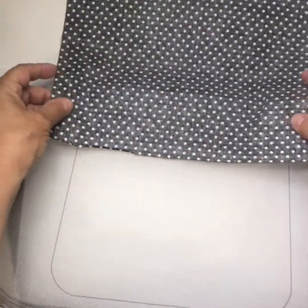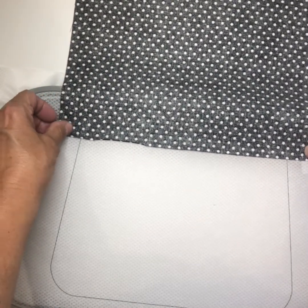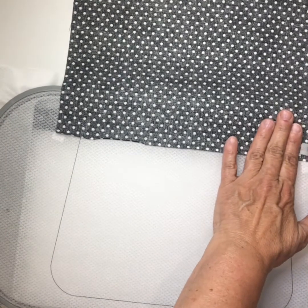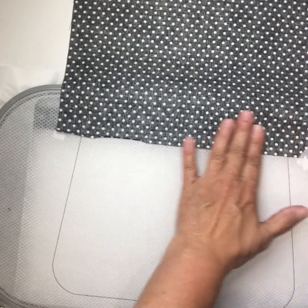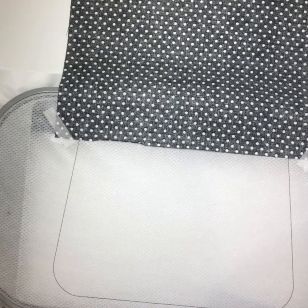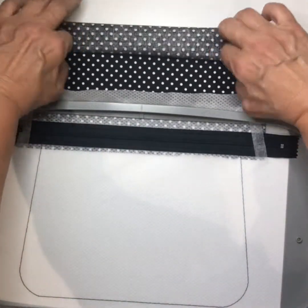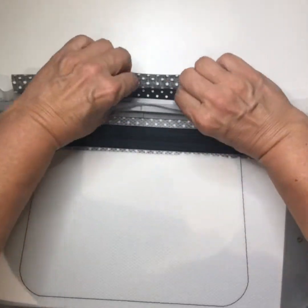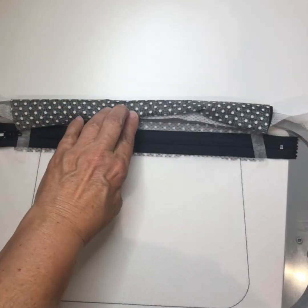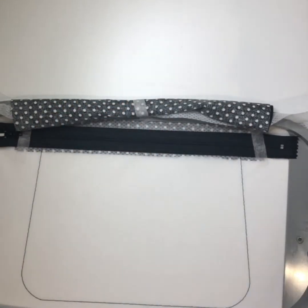Now I'm going to turn my hoop over and take my first piece of lining and place it face down, lining it up just below the zipper. I'm going to tape it, then turn it over and roll my lining — roll it right here — and tape it down so it doesn't get caught in the machine. Now I'll take it over to the machine and tack that down.